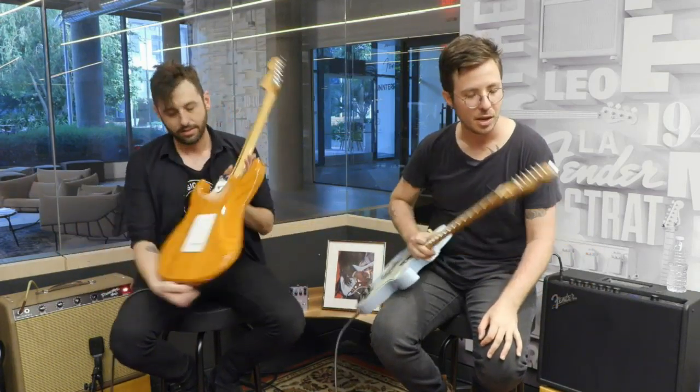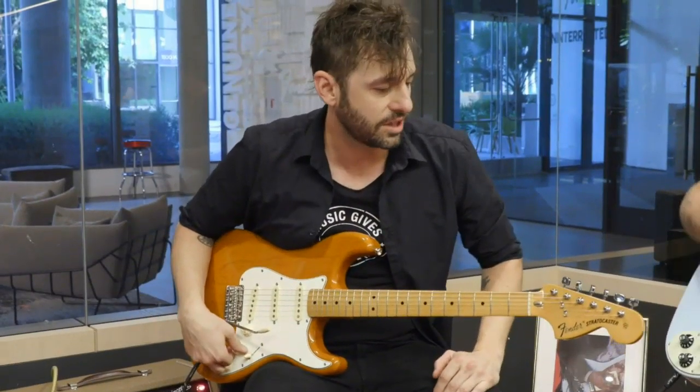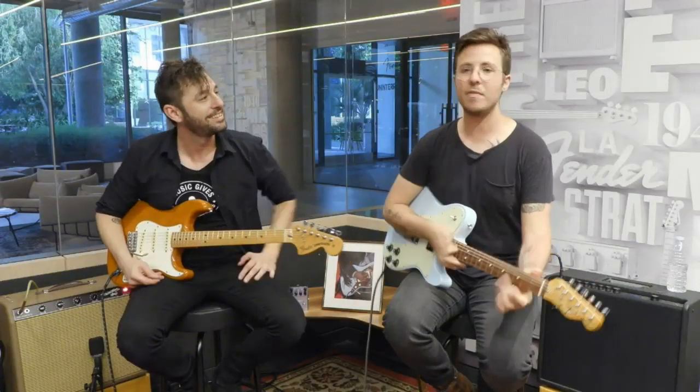It feels like butter, man. You've got the humbucker over here — this is killer. Loving everything we get to do, hoping you guys are enjoying it as much as we get to play it. All these songs and techniques, you can learn these on Fender Play. Find your own vintage style. We've been bouncing between the vintage guitars that are really true to spec and a lot of these modified options that give you something new for the modern player.